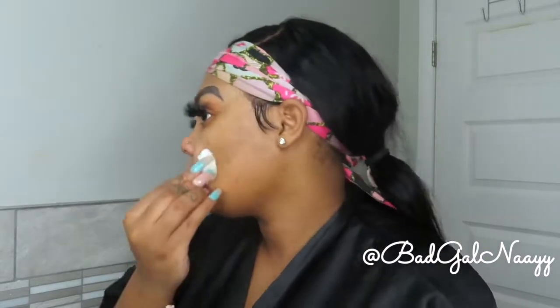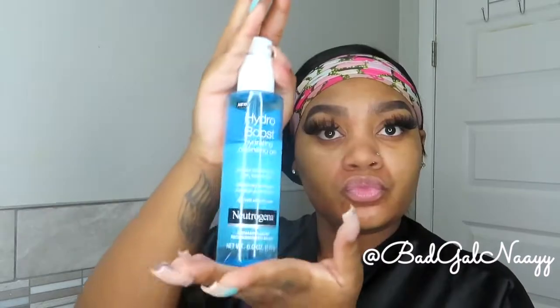I do have sensitive skin and as you can see I'm starting to get some red spots form, but those will be gone by the end of the video.